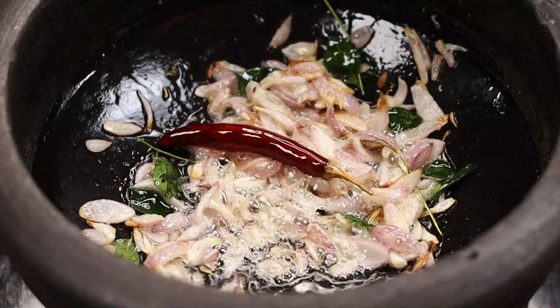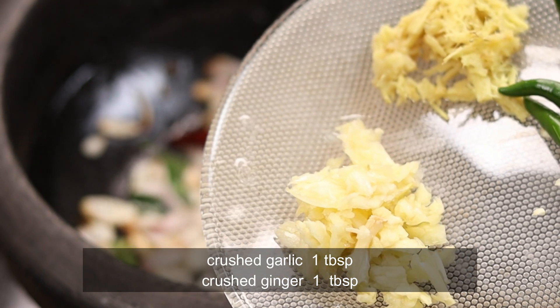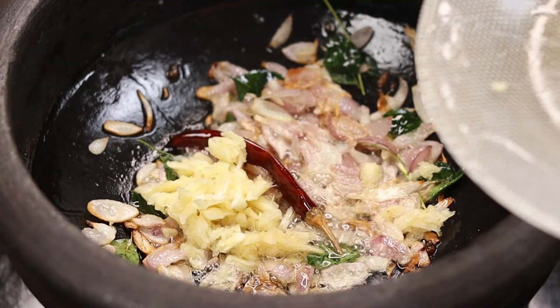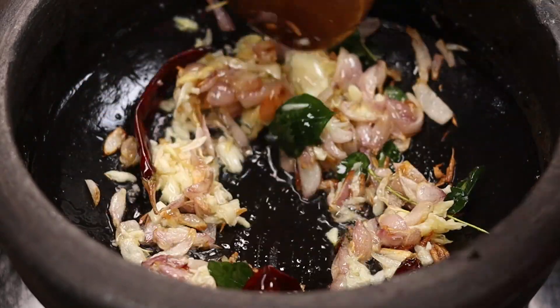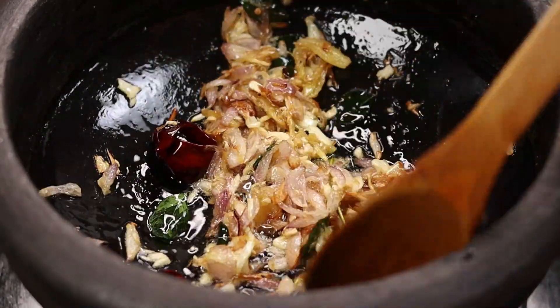We will cook it as well as we can. Make a tablespoon of the rice, a little more than the rice. Add 2 tablespoons of salt.